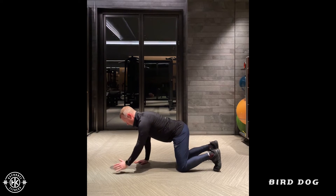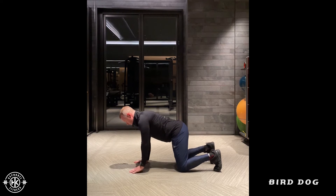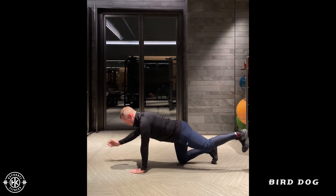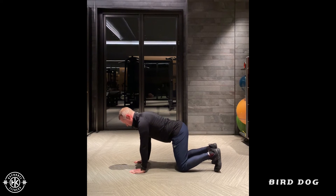When you do this, you want to focus on trying to create as little hip rotation as possible. Really what we're doing is a motor learning skill — teaching the lower body and upper body to talk to each other.